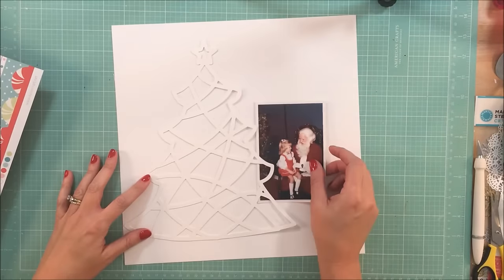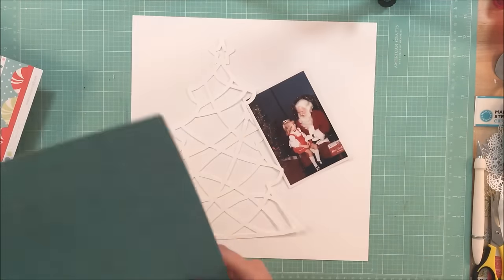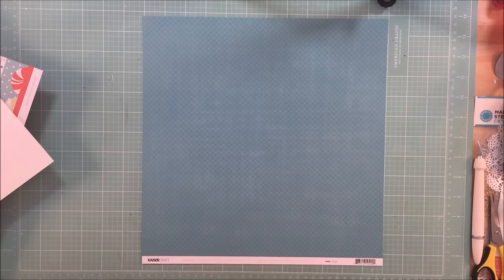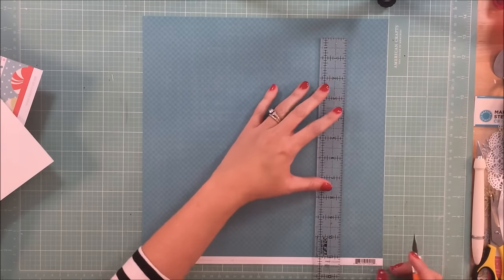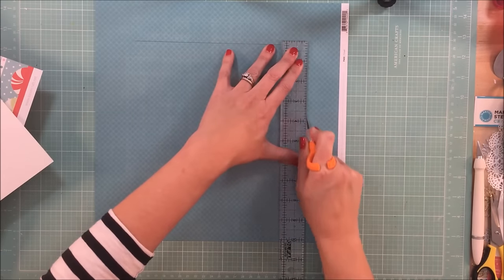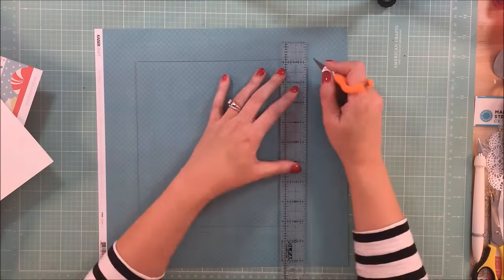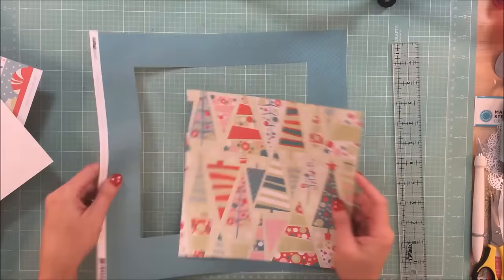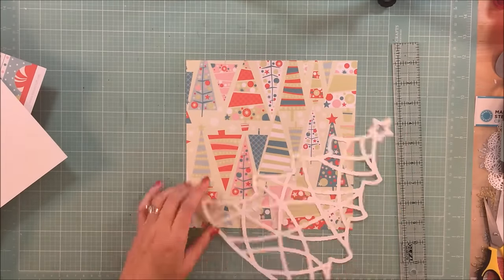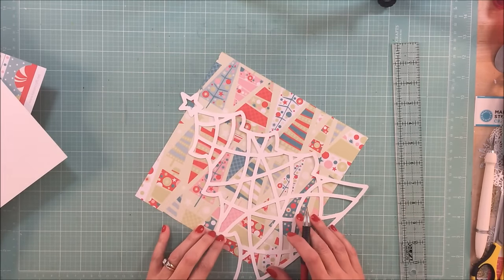Hey guys, it's Kelly. I am back with a video for the Tis the Season 12 Days of Holiday Scrapping videos. This is the brainchild of Audrey and I will link her in the description box below as well as the other participants. I was amazed that Audrey is going to be doing 12 videos — you know just how much hard work goes into these — and to be doing 12 process videos in 12 days is just amazing. So Audrey, my hat's off to you and thank you so much for having me.